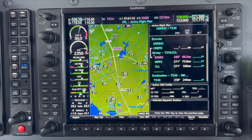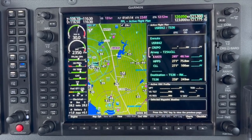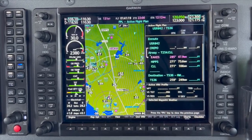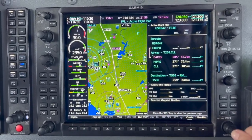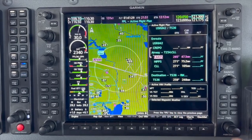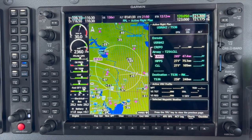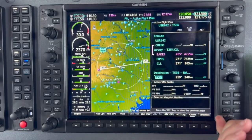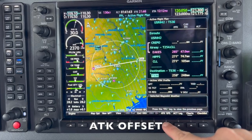We have our flight plan entered in — we have all of our waypoints and our destination. In order to get to 1,500 feet above the ground, 5 miles prior to our destination, we are going to press the small FMS knob to activate the cursor, and then use the large knob, scrolling down to our destination. At that point, we can press the active track offset button.